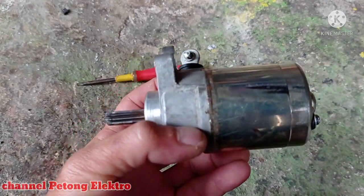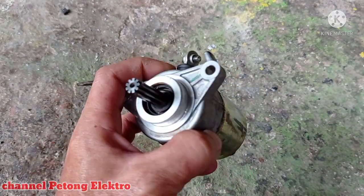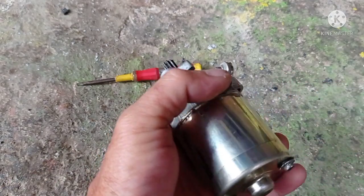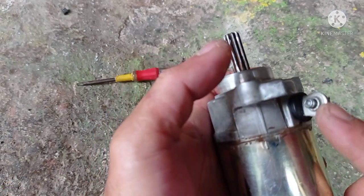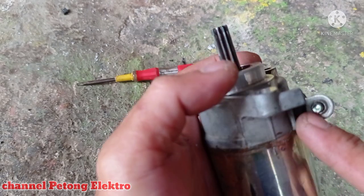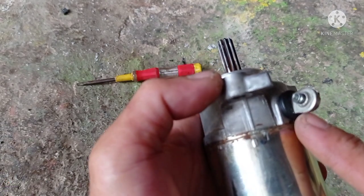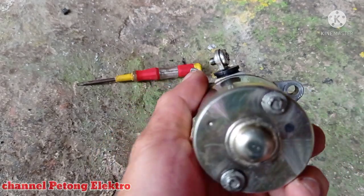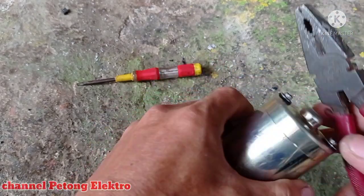Seperti ini adalah dinamonya, ini akan kita perbaiki dulu, ini nanti kita lepas, kita gunakan untuk, kita ganti ya, maksudnya kita ganti menggunakan kabel saja. Ini kita lepas.